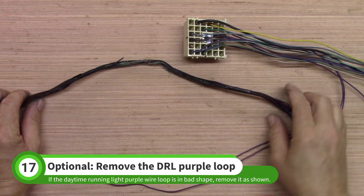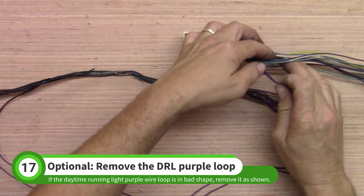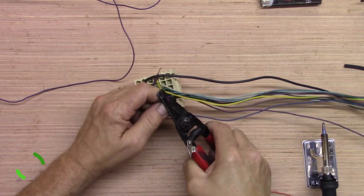The Cobalt uses a long length of wire to control the daytime running lights. You don't have to remove this wire unless it is burnt up. If it is in bad shape, cut both ends of the wire near the multi-plug and then solder the short leftover wires together.